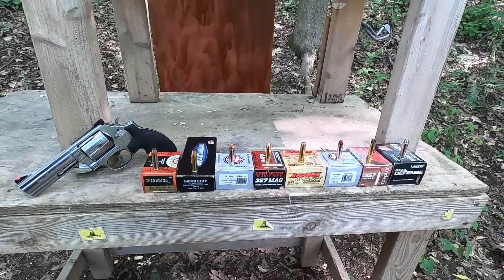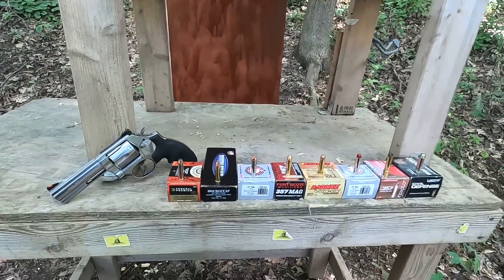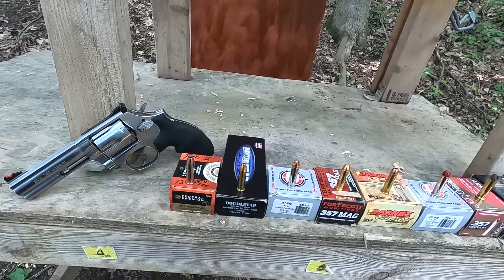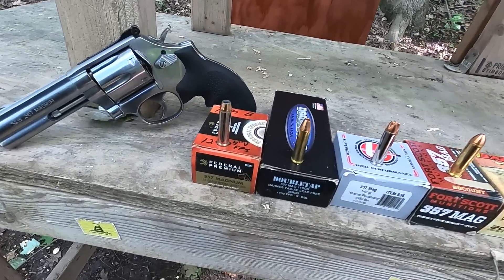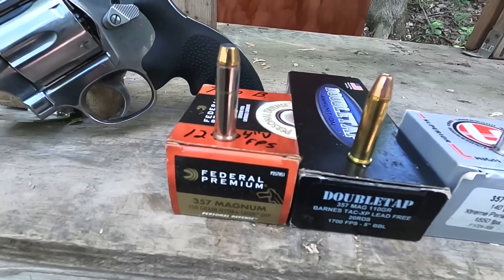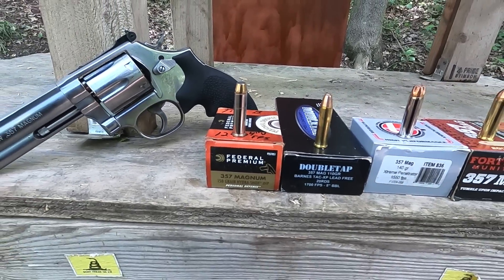357 Magnum odd cartridges and hard barrier penetration — by 'odd cartridges' I mean cartridges that are not typically just a lead or jacketed lead bullet. I do have a control sample here: the 158 grain Hydra-Shok, which I'm going to run just to see how it compares to the rest.